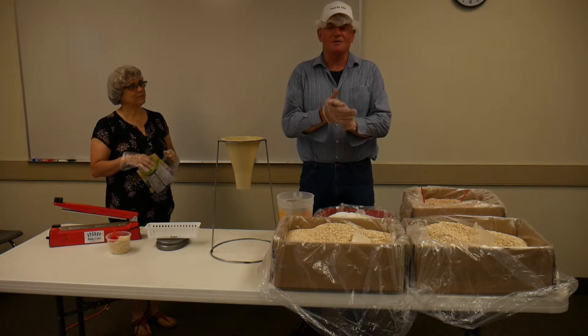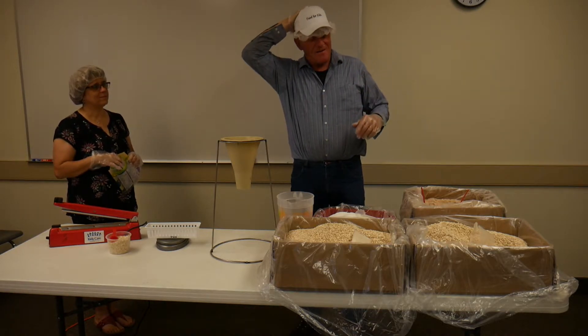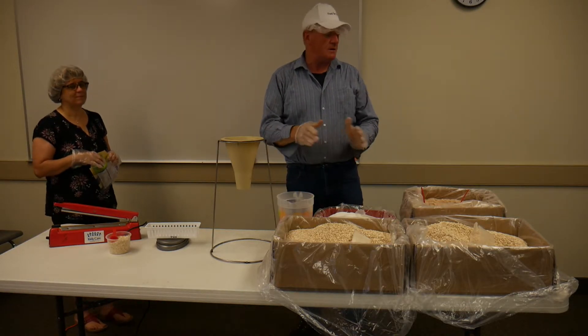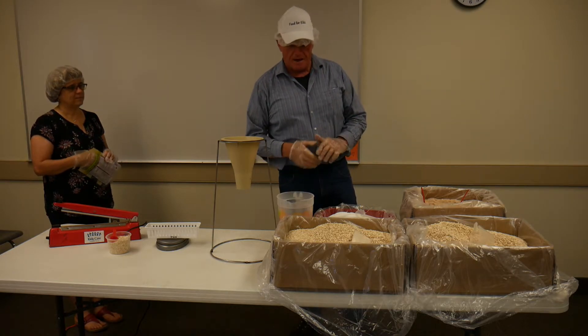We're going to start out with a little hand sanitizer, a pair of gloves, and a hairnet — all that because we're mixing food and we want to keep the food as clean as possible for those kids.